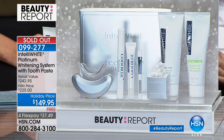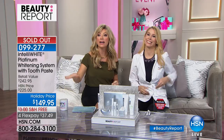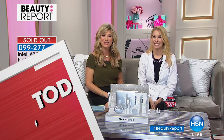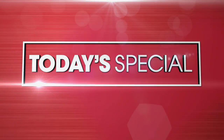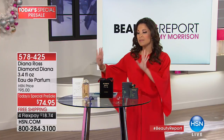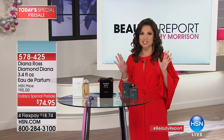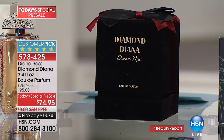It's sold out. If you're in the ordering process, stay right there — happy holidays! If you're on HSN.com or calling in, you've got it.